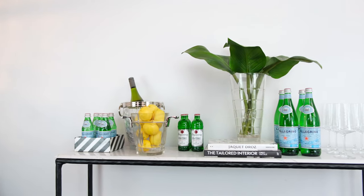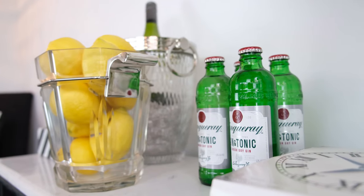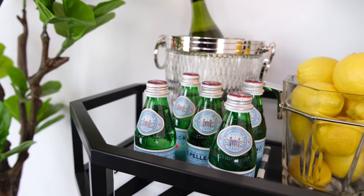So when I dress a bar cart, I start by laying out all of my items so I can see what I've got to work with. For this particular piece, I'm using the Brooklyn Bar Cart in matte black and we're going for a bold modern look.